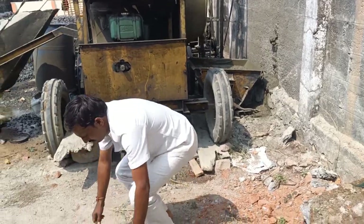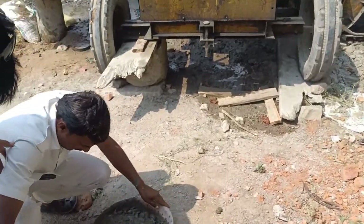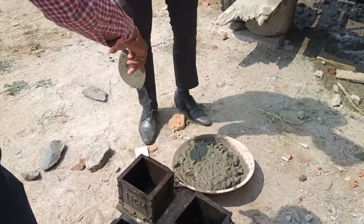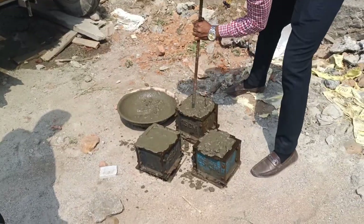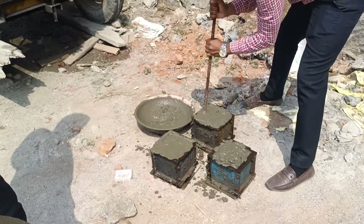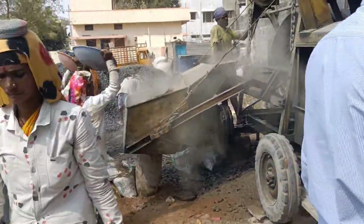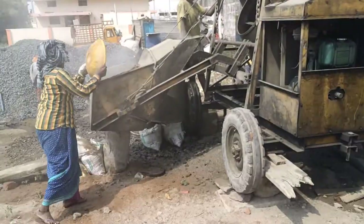The technical persons collected samples directly from the same concrete we were pouring. These three cubes will be tested to get the compressive strength of the concrete. We went with M20 grade of concrete. When these cubes are tested after 28 days of curing, we need to get more than 20 Newton per mm squared — that is 20 MPa — so that is the target strength it has to gain.